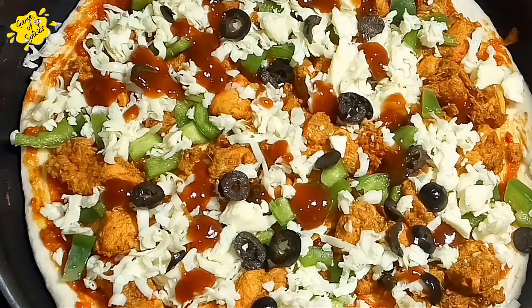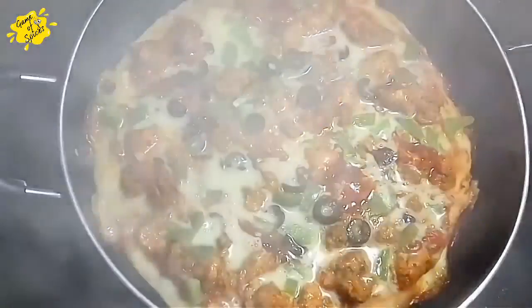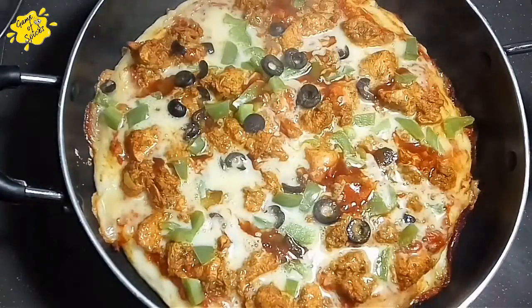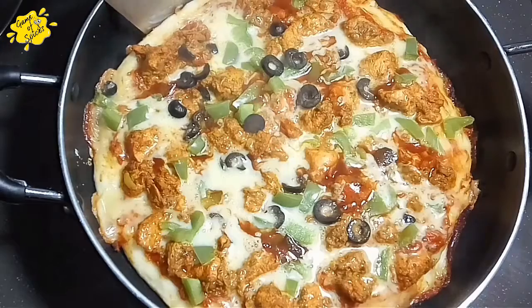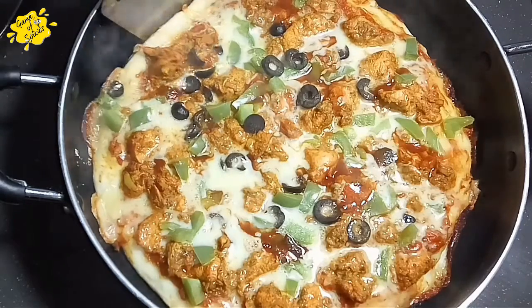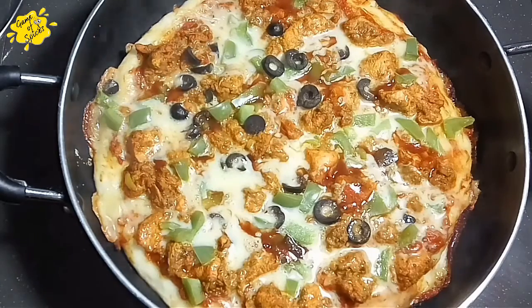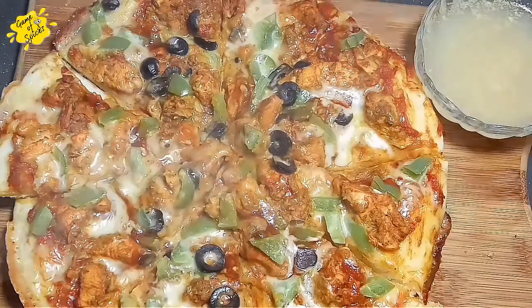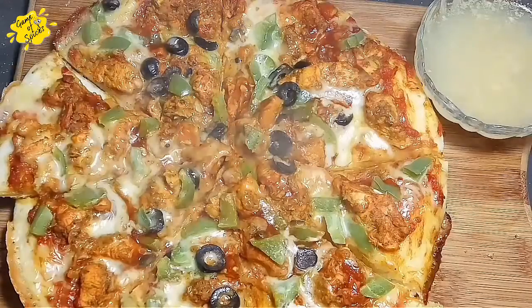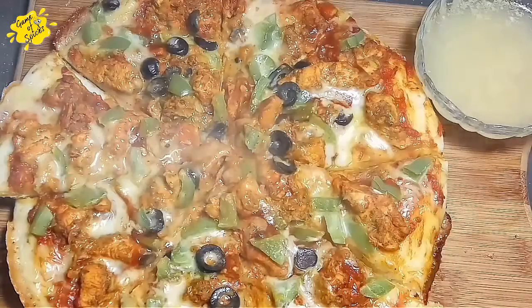We will put it in the oven for about 10 minutes and check on it. It's cooked — the pizza is ready! Apply the butter sauce on top. Try it and tell me how you feel. Thank you for watching, see you in the next video.